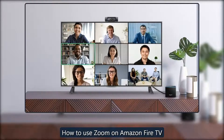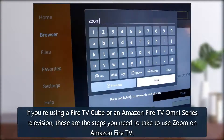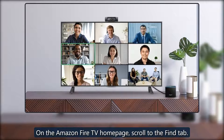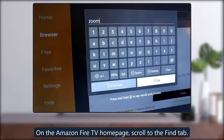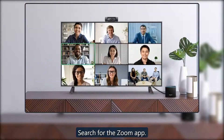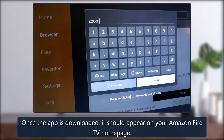If you're using a Fire TV Cube or an Amazon Fire TV Omni Series television, these are the steps you need to take. On the Amazon Fire TV homepage, scroll to the Find tab. Under Find, select the Search tab and type Zoom app. Click on the Zoom app and select Download. Once the app is downloaded, it should appear on your Amazon Fire TV homepage.